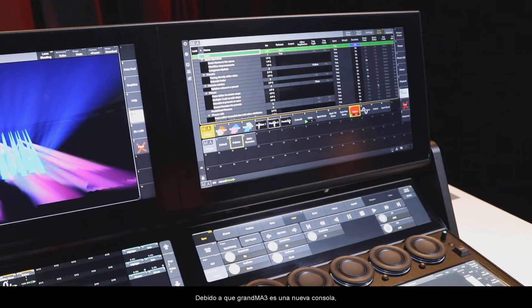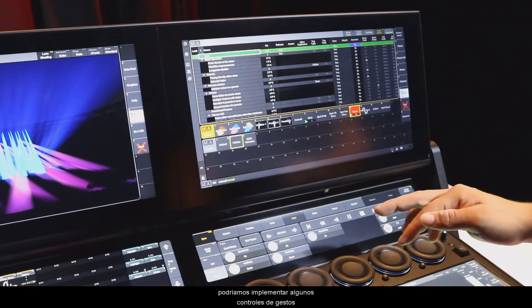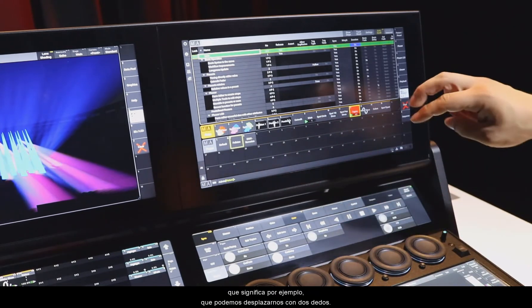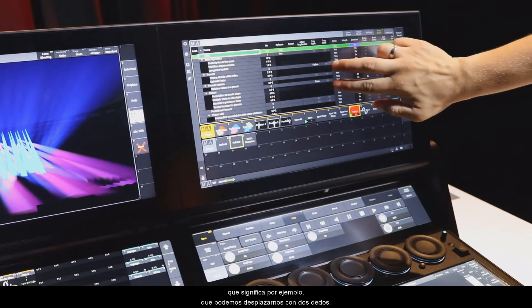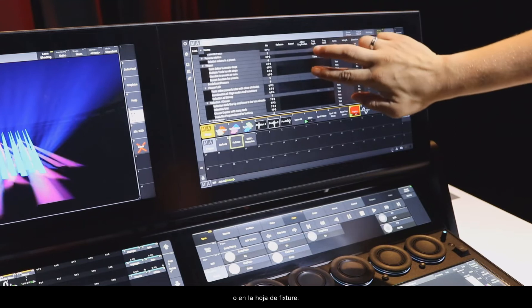Due to the fact that on the new GrandMA3 consoles every screen is a multi-touch screen, we could implement some nice gesture controls. For example, we can scroll with two fingers in a bigger sheet like this sequence sheet or in a fixture sheet.